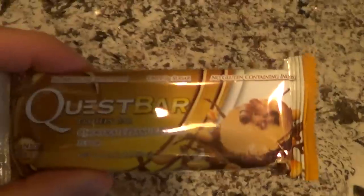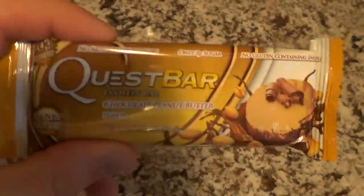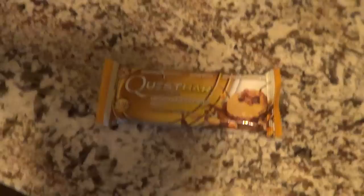Just a little snack here — I'm going to have a peanut butter Quest bar. If you've seen the last couple videos, I've gone back to the actual Quest bars rather than the ones I make myself. I'm going to talk about that for a minute.